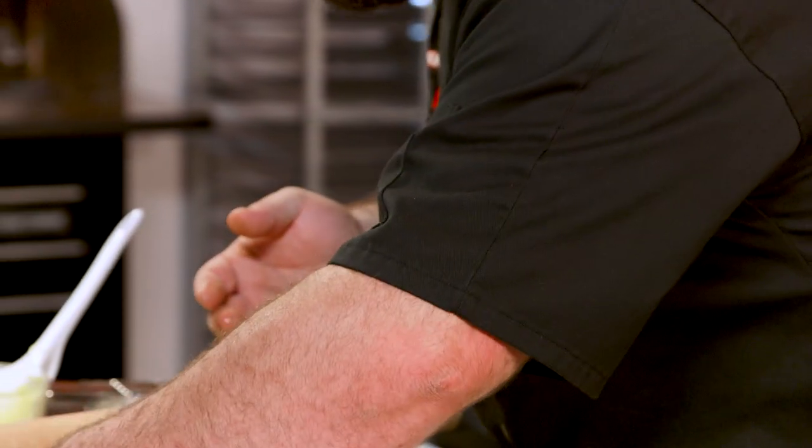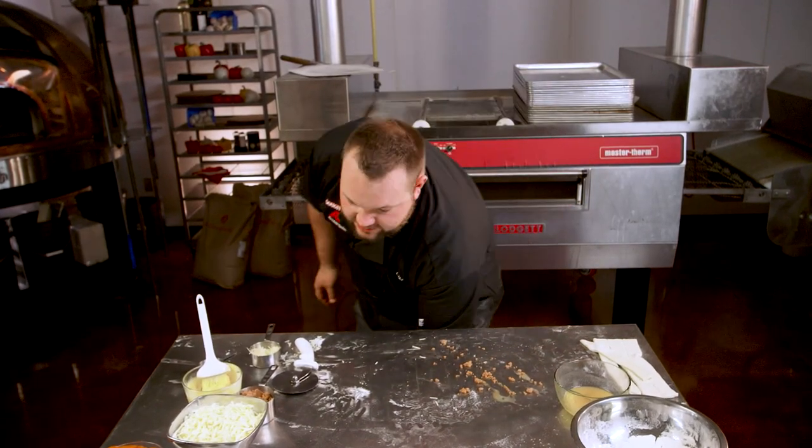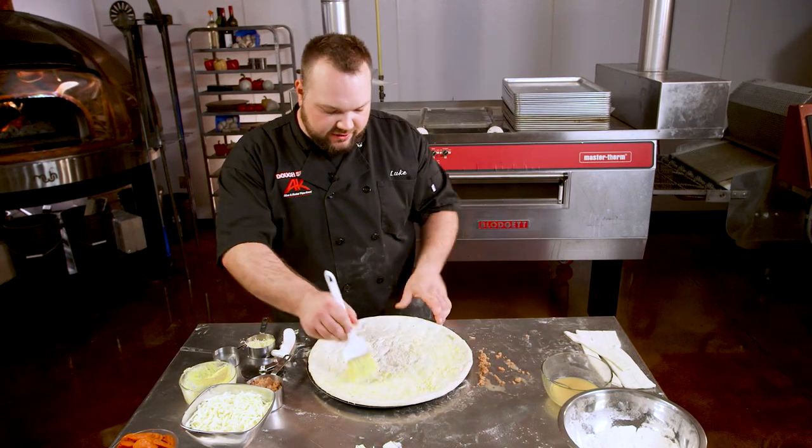Let me show you something else to make with a pre-made crust that's not technically a pizza — we're gonna go to pizza fries. Lots of you have probably heard of pizza fries, but here we're just gonna use a par-baked, real nice fluffy crust. We're gonna take a bunch of garlic butter and spread that all over the crust. Having an edge doesn't really matter anymore.